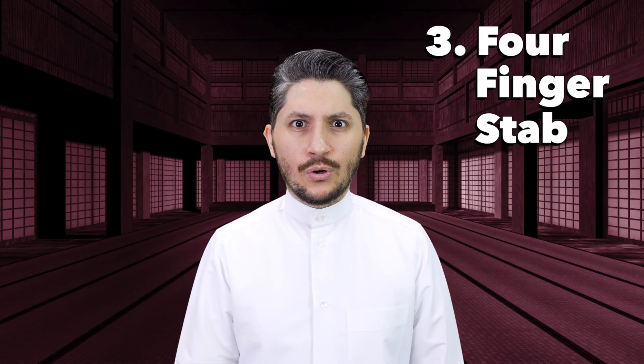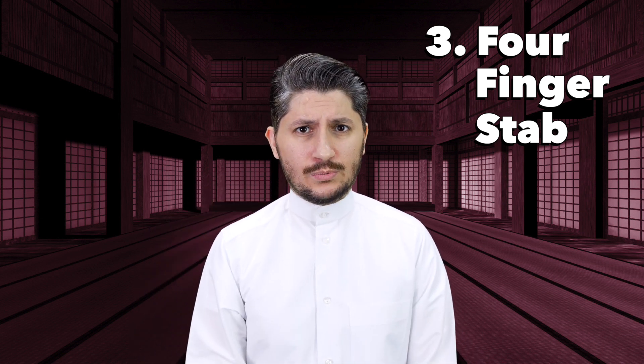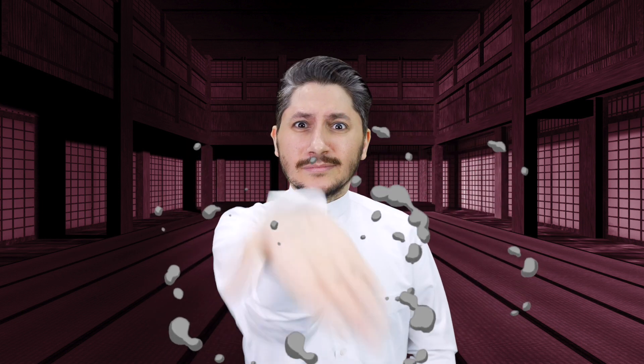Third: the four-finger stab. Typically in our culture, pointing a finger at someone is rude — I think it's rude in most cultures. So when you want to point at something or you want someone to look, you'll go ahead and use four fingers. Just like other hand gestures, the sharper you point, the more you want someone to take a look at something.